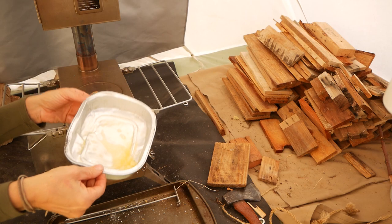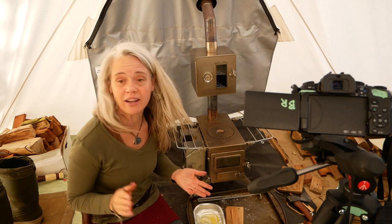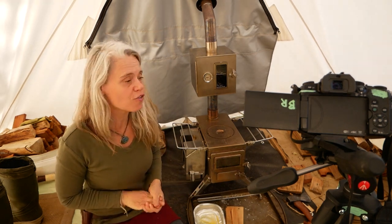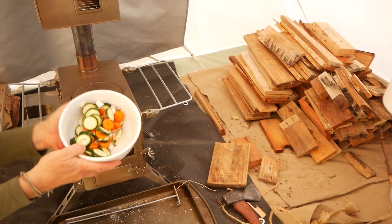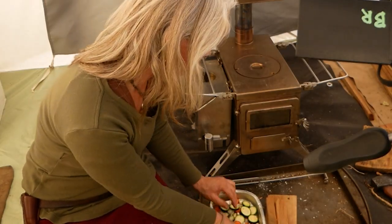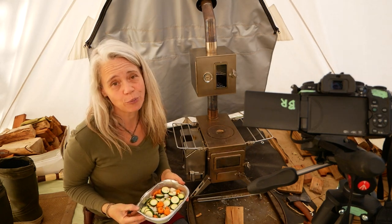Butter's nice and sizzly. Now I'm going to go ahead and add the vegetables. I've got a zucchini that came from the store and then some carrots and onions from our own garden. Put that on the butter — it's already salted and peppered — and lay that on the bottom of my roasting pan.